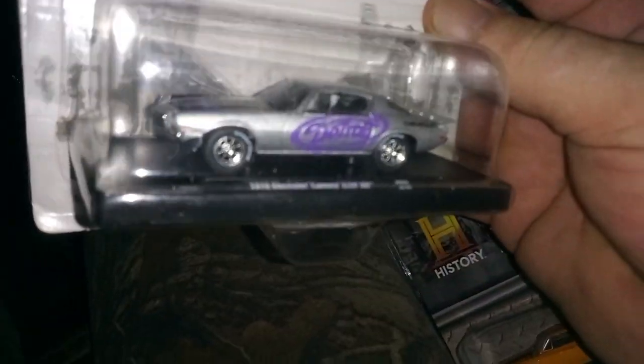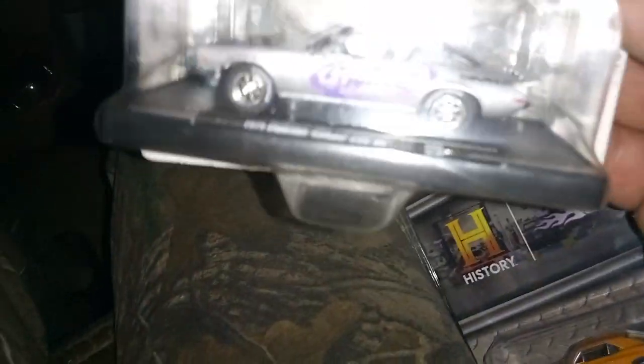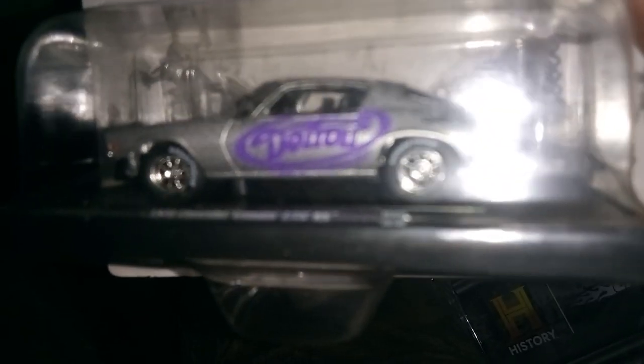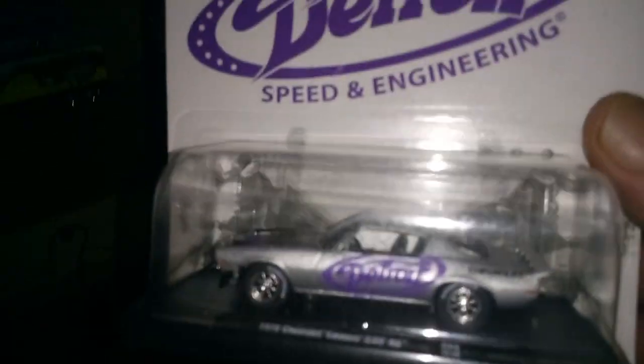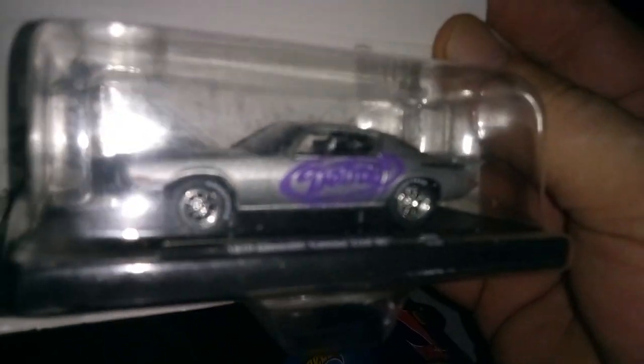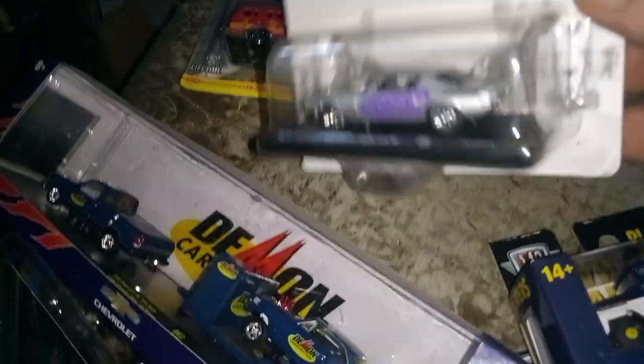I found another Camaro — this is a 1970 model Chevy Camaro Z28 RS. It's basically like that white one. This is an M2, by the way. It's got eight-spoke wheels on it; I might change them out to some Kraiger wheels. This camera's light just doesn't seem right — not sure if it's too bright or not bright enough.